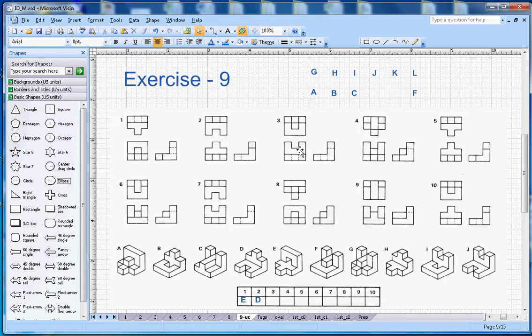For number three, there is an L-section with a groove in the middle visible in the front view. That is the key feature I'm looking for. The correct shape here matches, so number three gets its answer here.